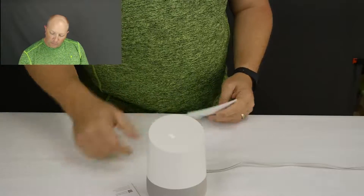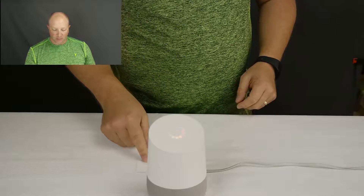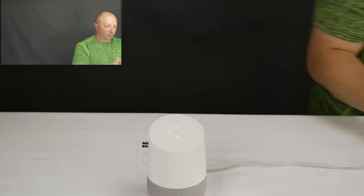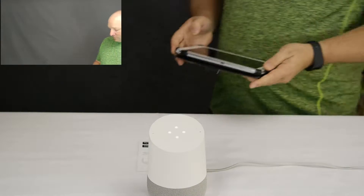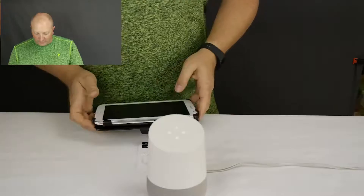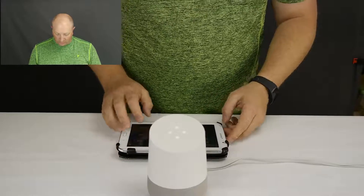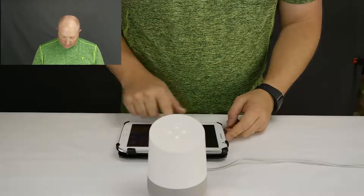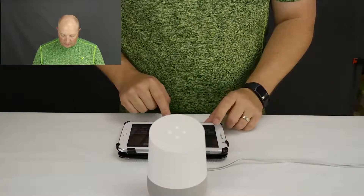It says to download and run the Google Home app on a phone or tablet, so we're going to do that. Welcome to Google Home — to get started, download the Google Home app. I'm going to use a tablet today and go into the Play Store to get Google Home.